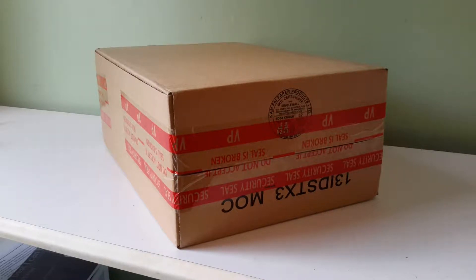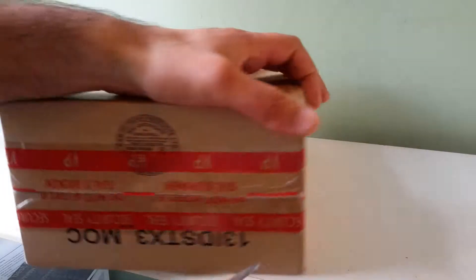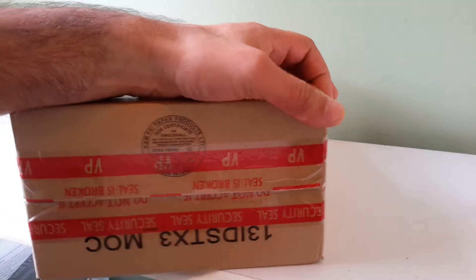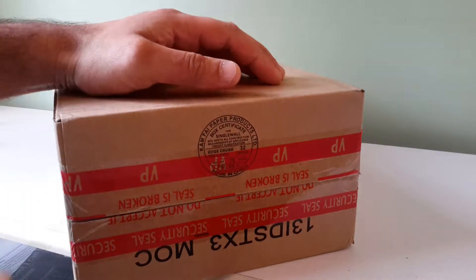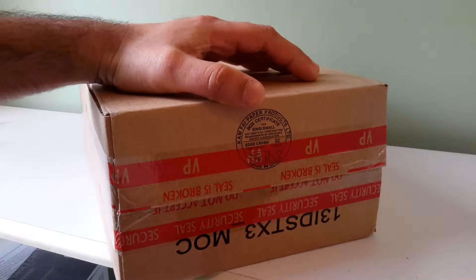Hi everybody. Today I got a pair of Nike Air Max 1 IDs from 2016. I made 15 pairs and this is pair number 5. I used black, white and gold.